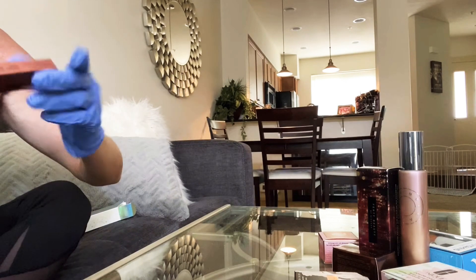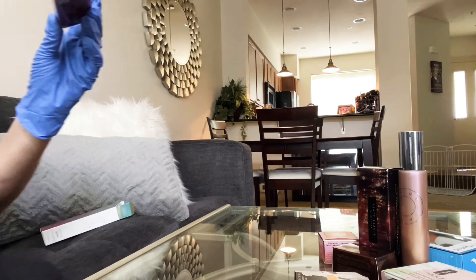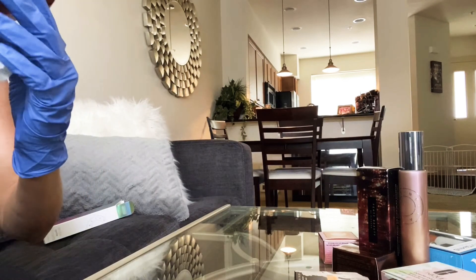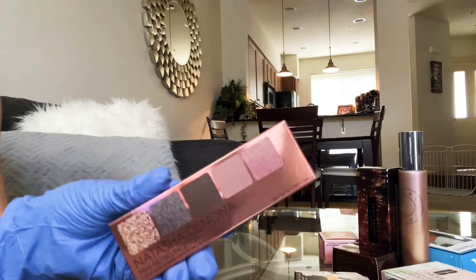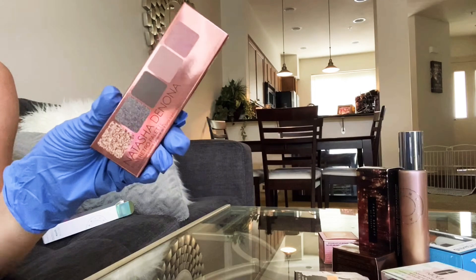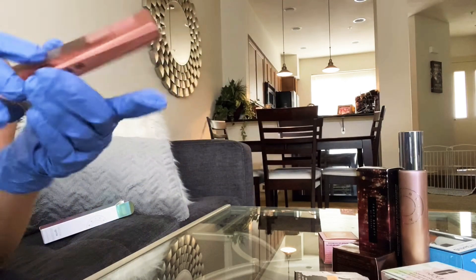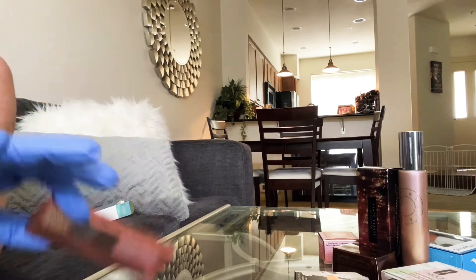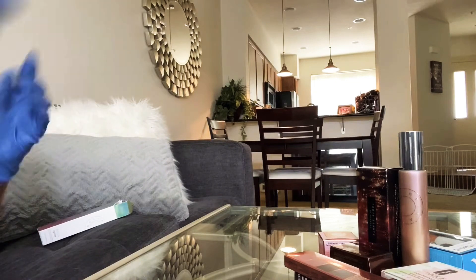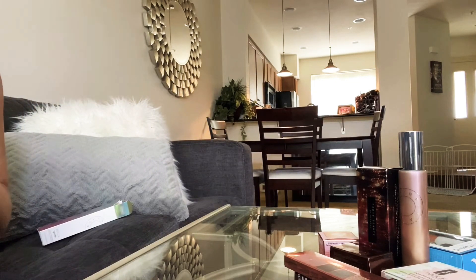I'll take everything out quickly and show you — my leg's falling asleep. The last item is the Natasha Denona mini retro palette. I just had to have this one — super excited about the color story. I love the whole vibe of it being 60s-inspired.